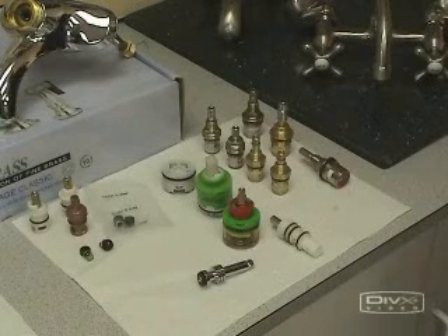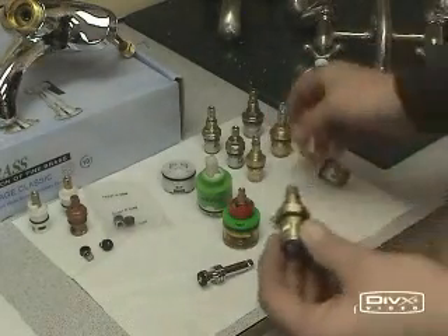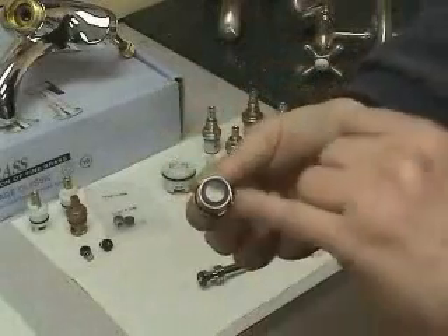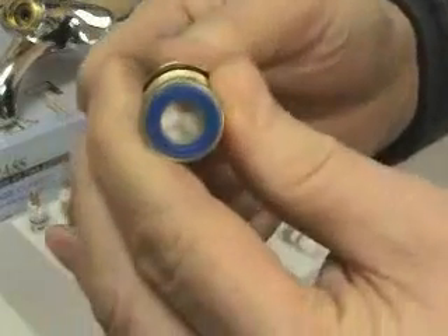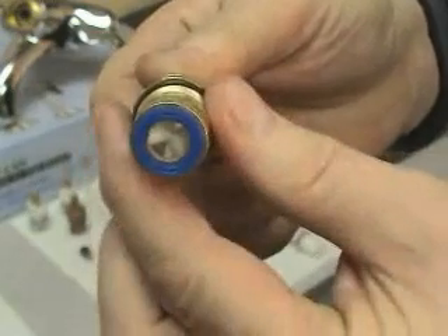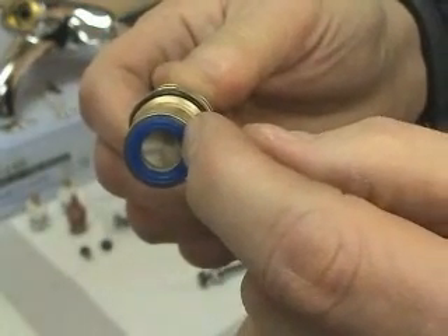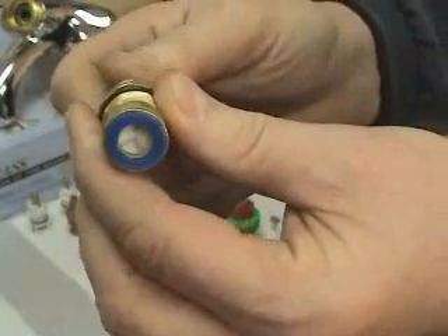The next commonly used cartridge within the Kingston family is our ceramic disc LAV cartridge. It comes a number of different ways. This is a polyester coated solid brass cartridge — the ceramic discs are inside here. You can see the ceramic disc opening and closing. If a piece of debris gets caught into the ceramic disc and it's forced to close, it can break that piece of glass, which is what a ceramic disc is — two glass pieces sandwiched together that, when the two supply holes align, water will flow.